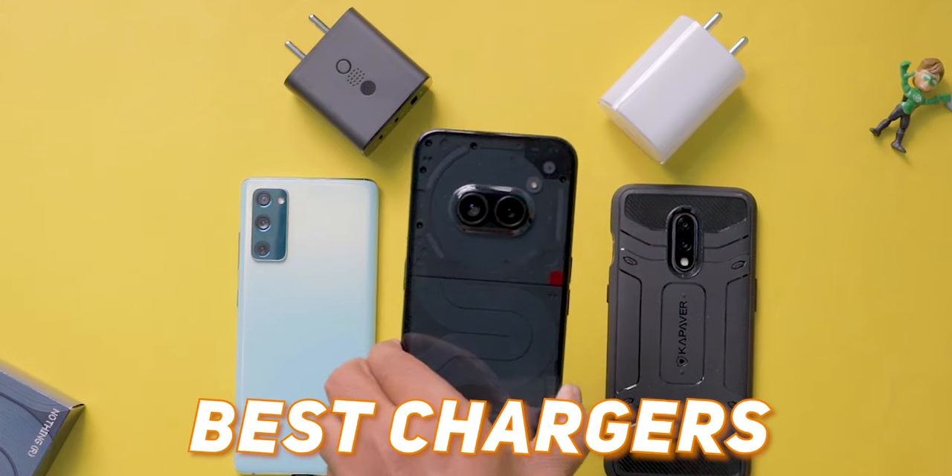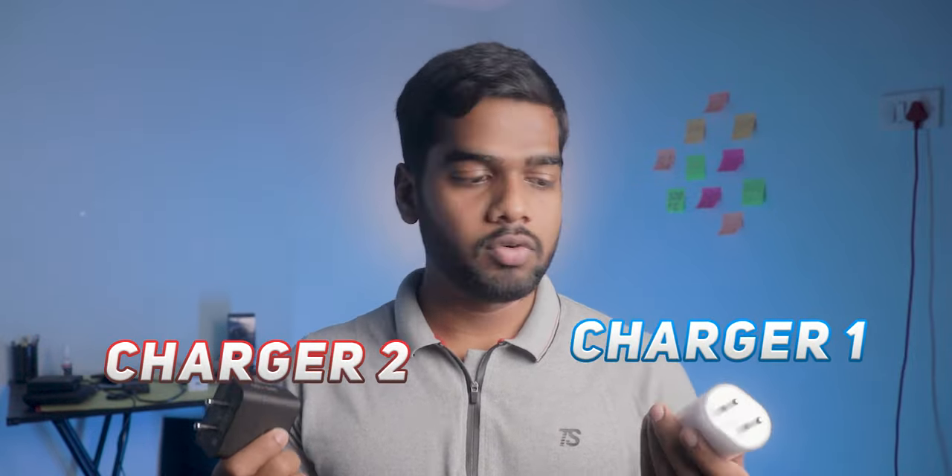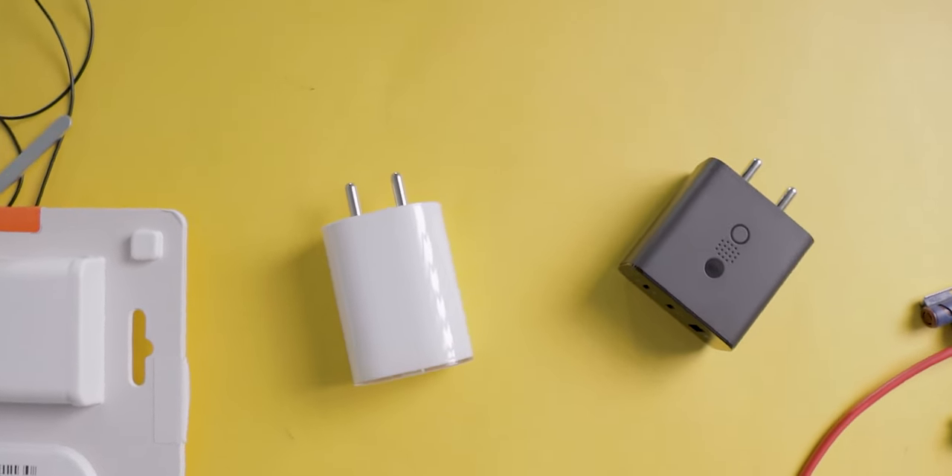If you are looking for the best chargers for Nothing Phone, this is the video you have to watch. In this video I'm going to be unboxing and reviewing the best two chargers for Nothing phones, including the latest Nothing Phone 2a.